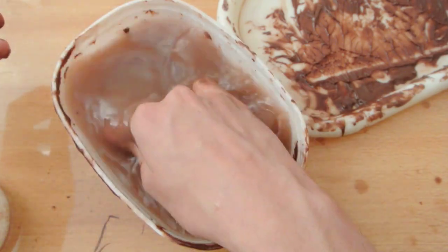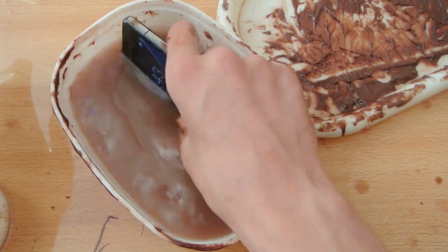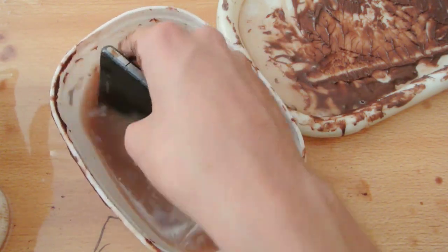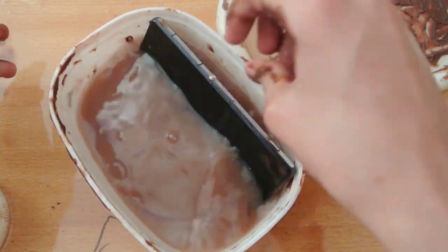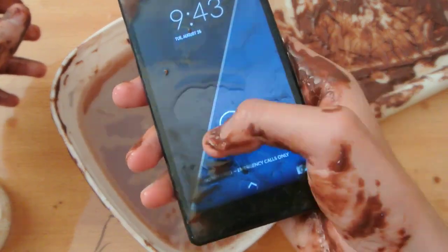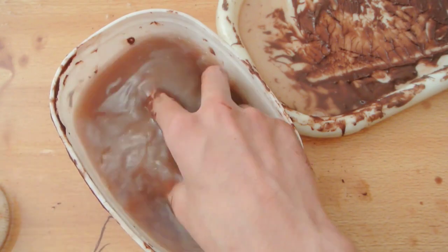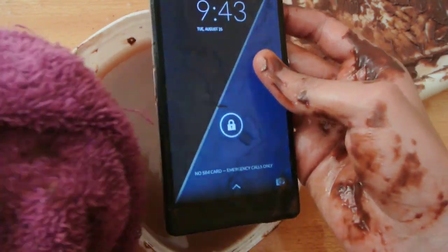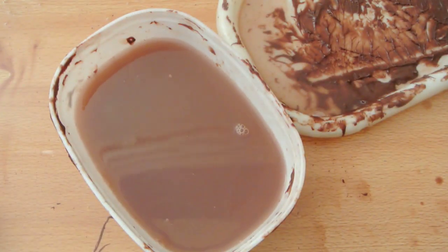Let's enjoy some more water — I'm not gonna use this hand, we got a lot of chocolate over here. So let's clean it a little more, full chocolatey water. Now we have this purple towel to wipe the screen.